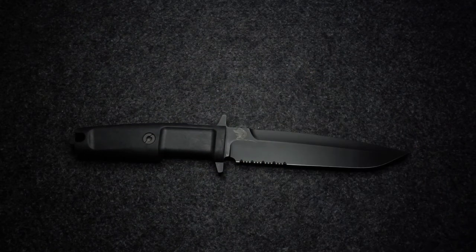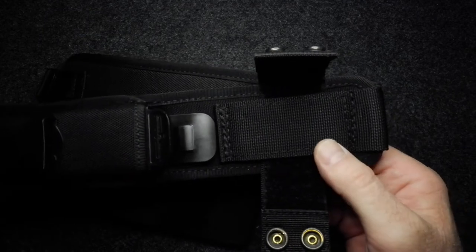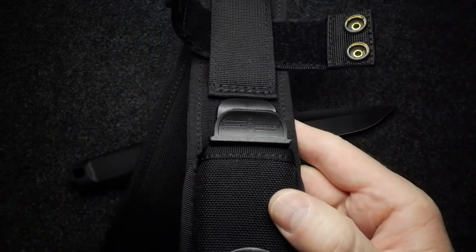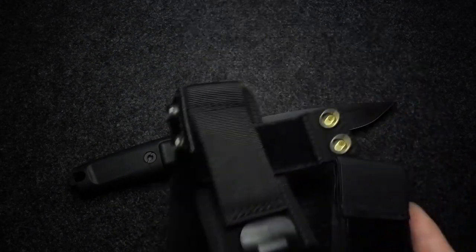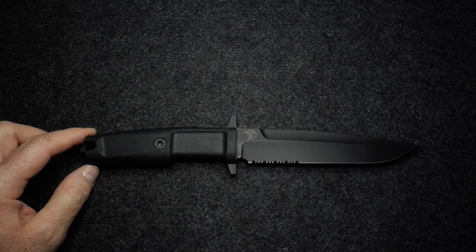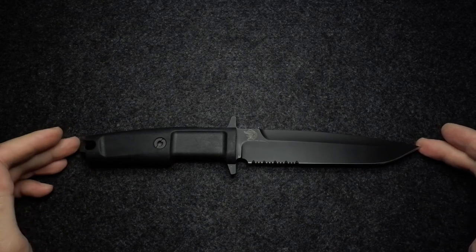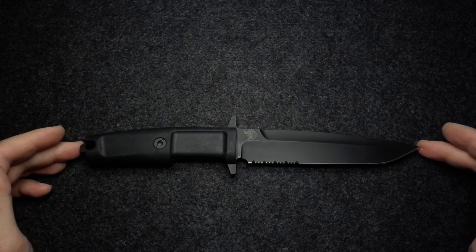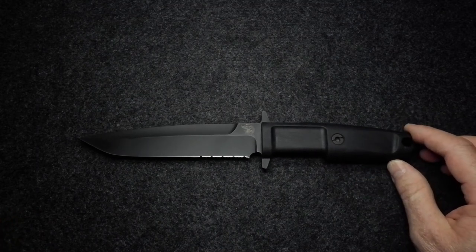There's the sheath as you will see it on Extrema Ratio's website for that knife, and you can see the Extrema Ratio branding on it. I eventually shut that other person off and removed their comments, because regardless of what I responded or tried to explain, the person just was not listening and was clearly trolling. I'm not doing this video for that person — I'm doing it for anyone else who might have seen his comments before I removed them, and to show that the knife did come with two sheaths and is indeed not fake.